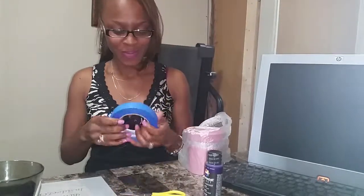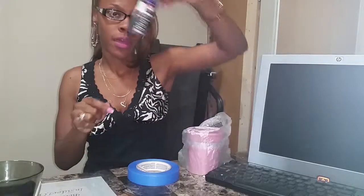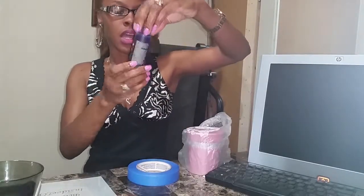Hi YouTube, I'm Tabitha and beauty is my biz. Today we're gonna be designing some cups — it's called stenciling. You're gonna need some tape, you're gonna need some scissors, and you're going to need your paint. This is Serum Coats,